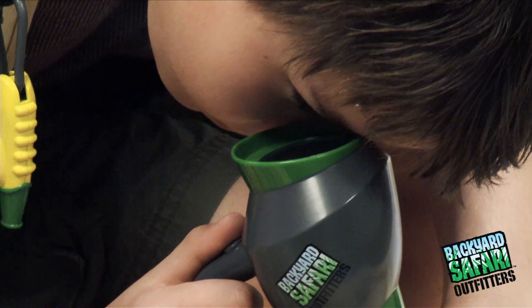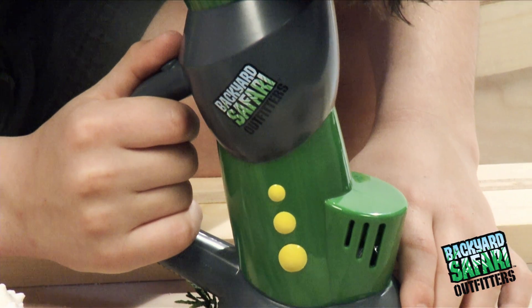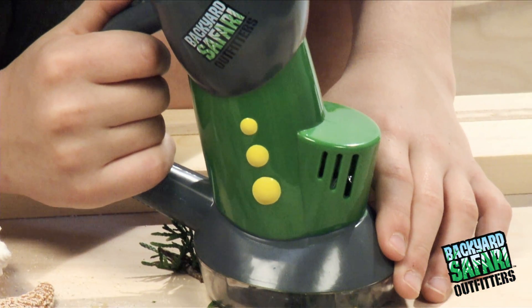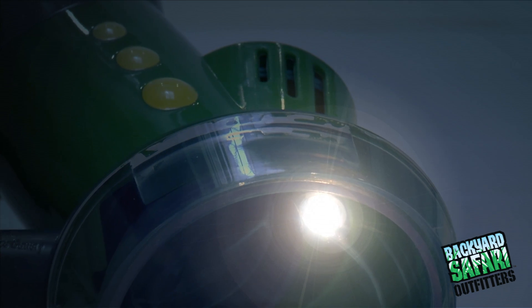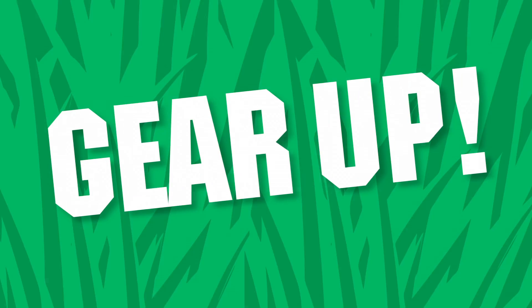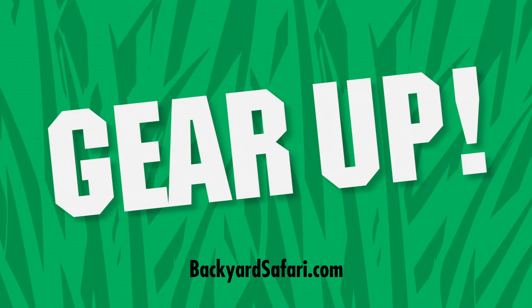This rugged scope is ergonomically designed for comfortable one-handed operation. 6x magnification, wide-view eyepiece, sturdy handle grip, plus built-in viewing light. Gear up! Visit us at BackyardSafari.com for all your essential field gear.